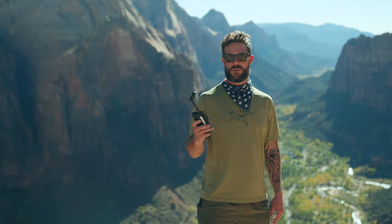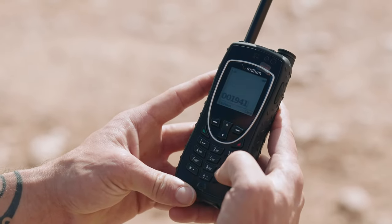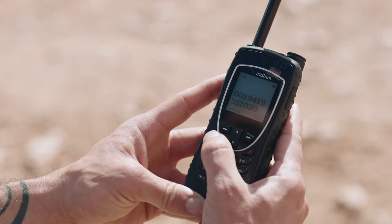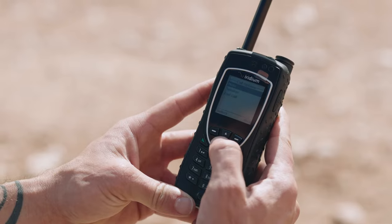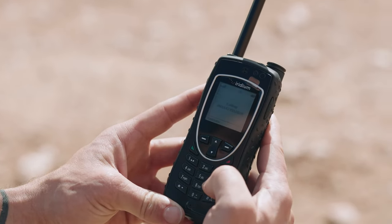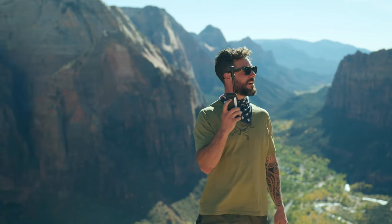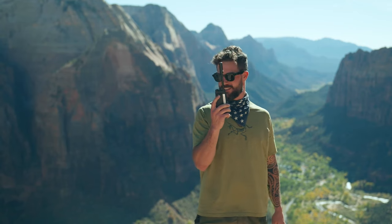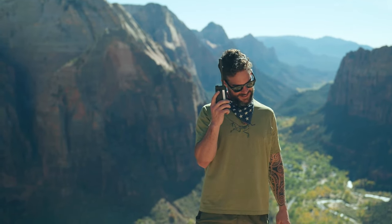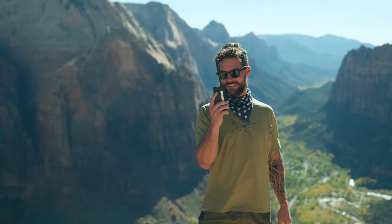To make a phone call on your Iridium, dial 001 and then the phone number. In this case we're going to call the Satellite Phone Store. Hit the green button, which is the call button. Putting it on speaker — which is under your options — Justin calls and confirms he's calling from Zion National Park testing the phone. The store answers and the call comes through clearly. And that's it — easy peasy.